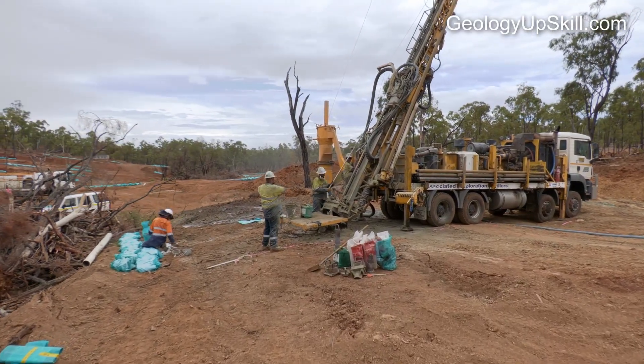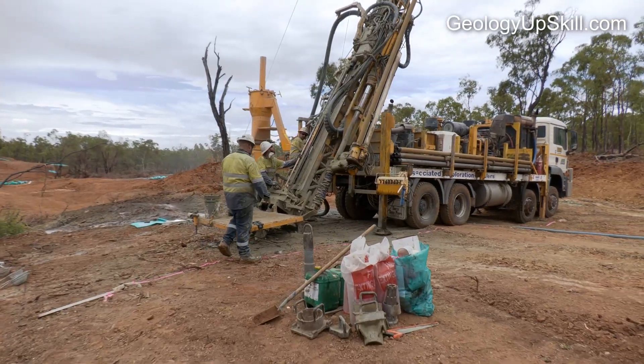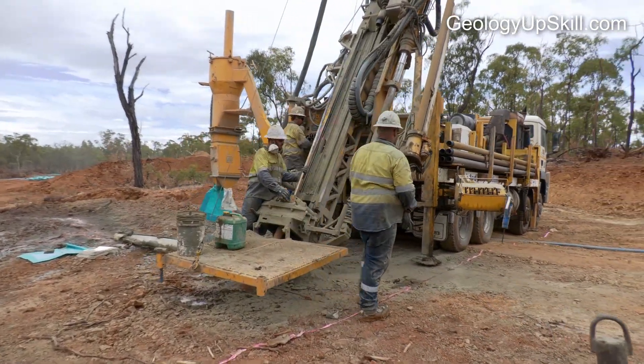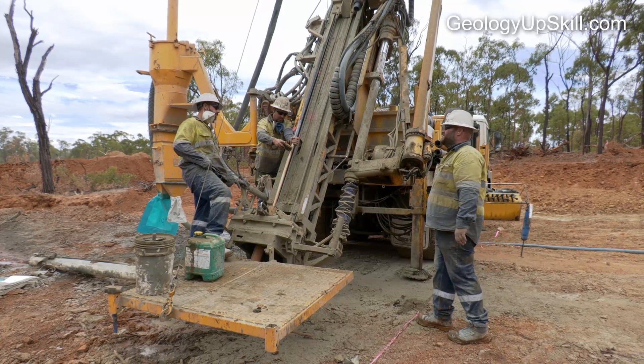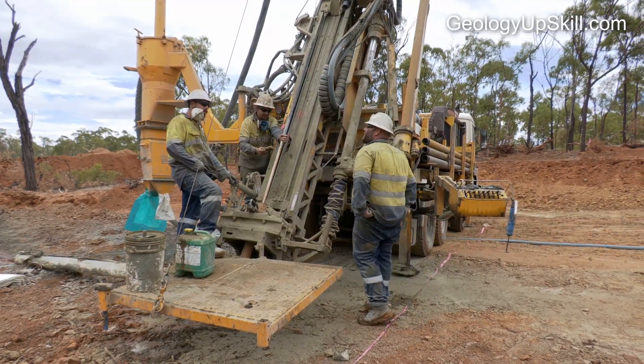Drill holes are never straight, so the orientation of the hole needs to be surveyed at regular intervals to calculate the path of the hole in 3D. The orientation measurements are taken with a downhole tool. The driller will operate the tool and read the data, and it's your responsibility to record and check the results provided by the driller.